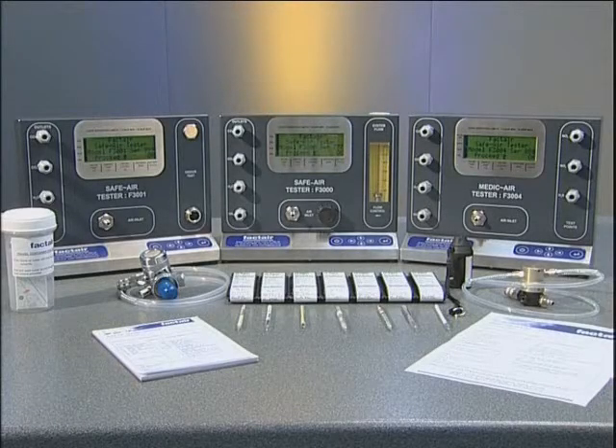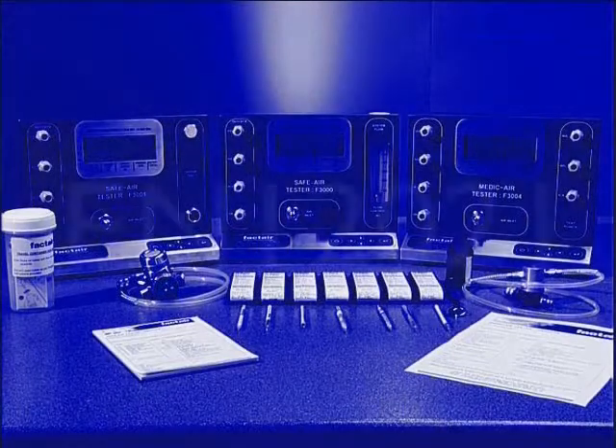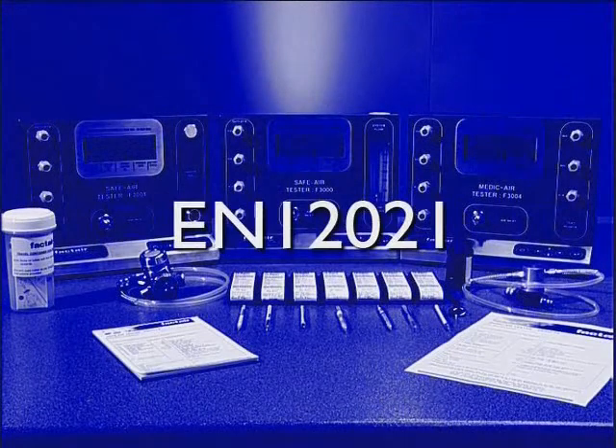Safe air testers are designed to provide a quick and easy method to carry out accurate periodic testing of breathing air supplies. The European standard for breathing air quality is EN12021, which should be referred to in conjunction with any overriding national standards.